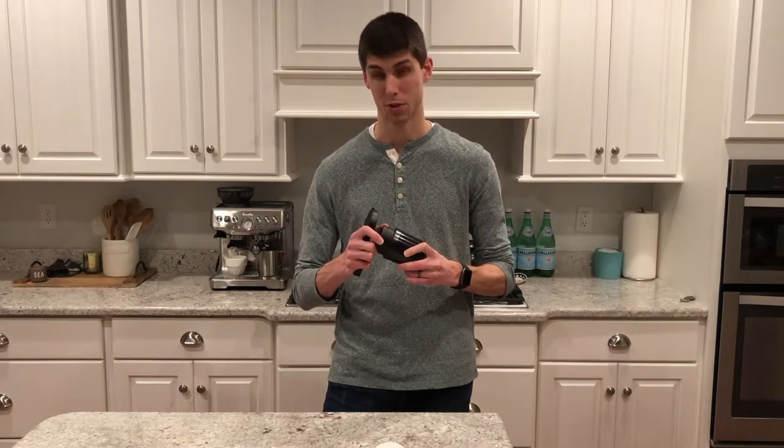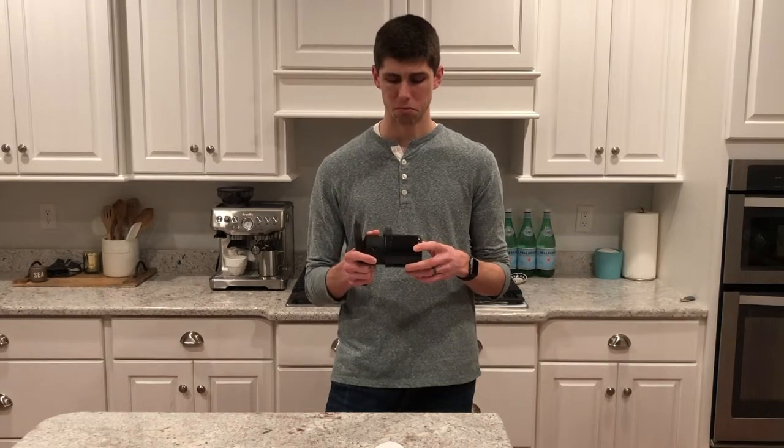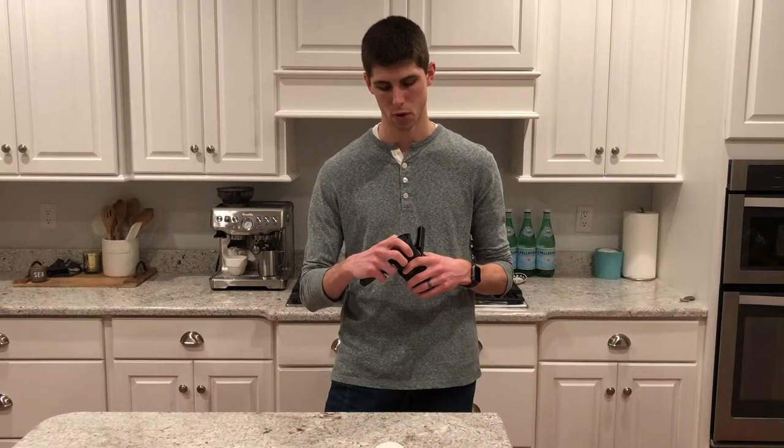As far as where it falls short, I think the biggest issue is cost. It is £35, which comes to around $45–50 currently — definitely expensive for brew methods. The V60 and AeroPress and many others fall in the $25–35 range. It's also pretty similar to the AeroPress, so if you already have one, I'm not sure it's different enough to really justify purchasing it as well, especially given the cost.